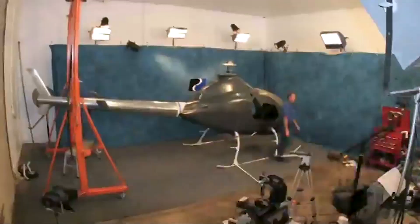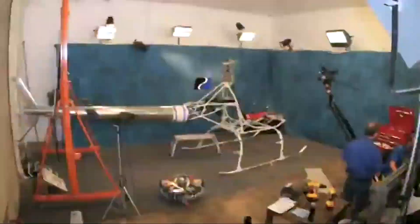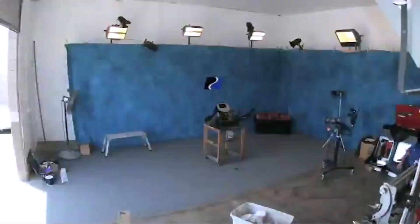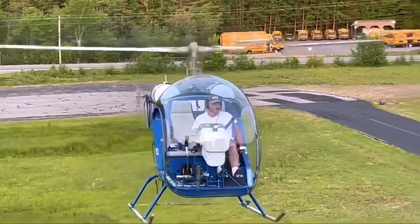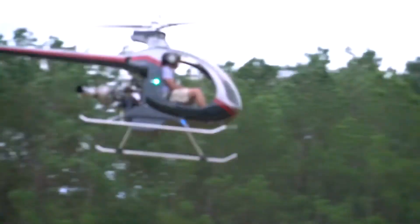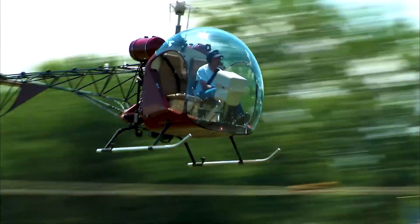These projects are far more complex than fixed-wing builds, demanding patience, precision and a good amount of technical know-how. Yet for those who crave hands-on excitement and the thrill of vertical flight, few experiences compare. The cost can climb quickly, but for builders determined to take on the challenge, here are some of the cheapest home-built helicopter kits available.